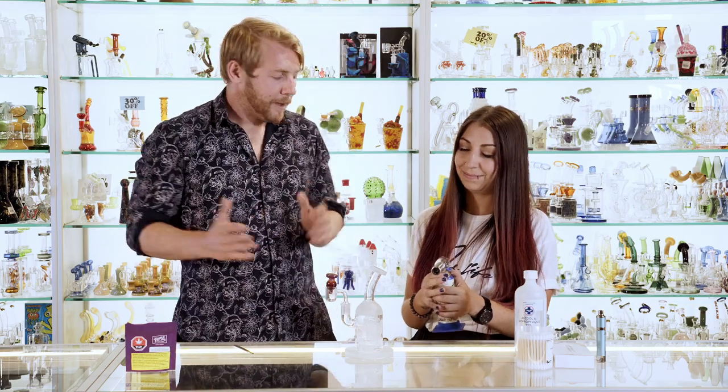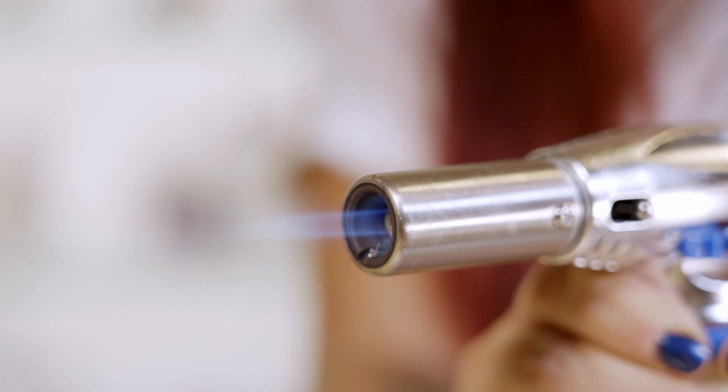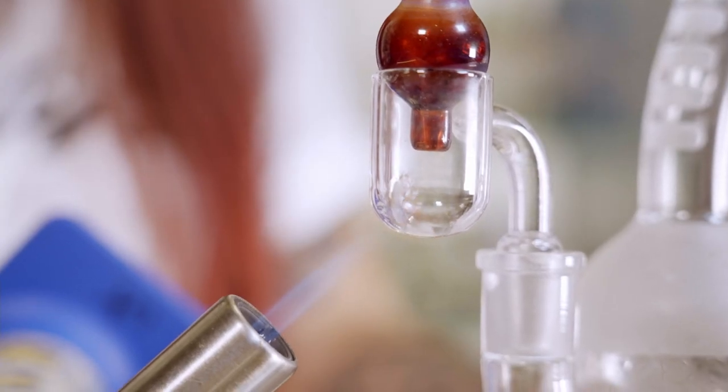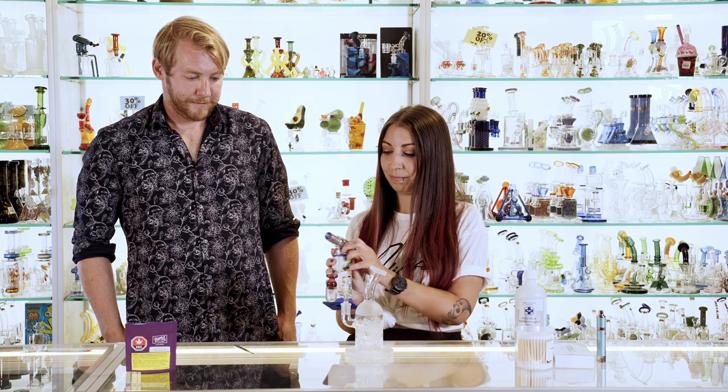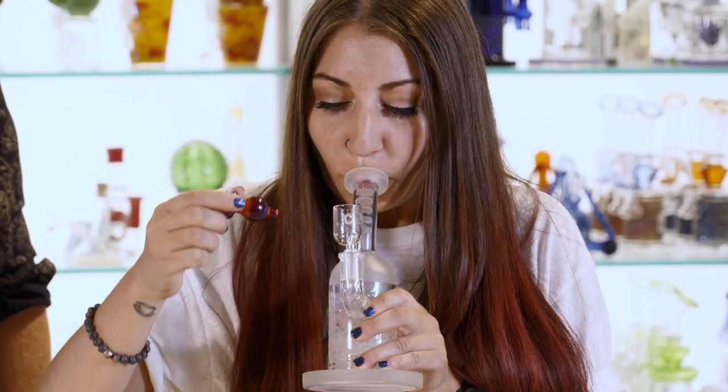Now that your dab is all set up you can take it away. Tastes delicious.